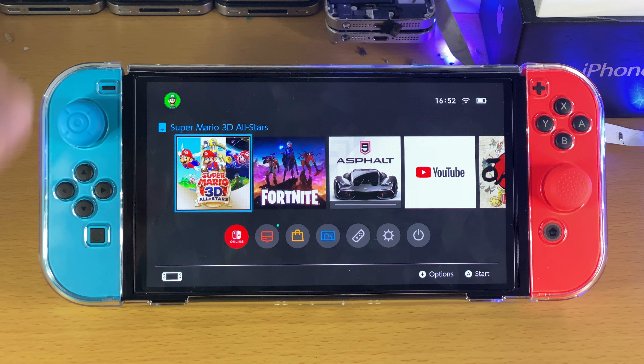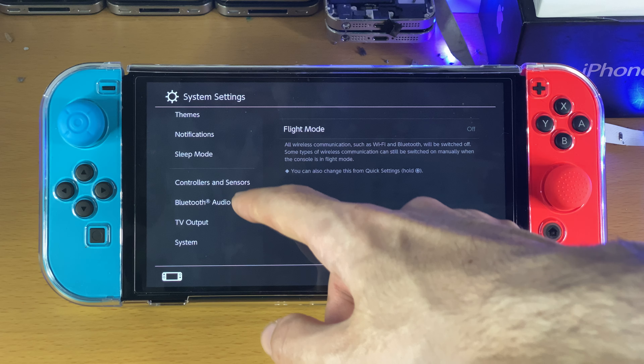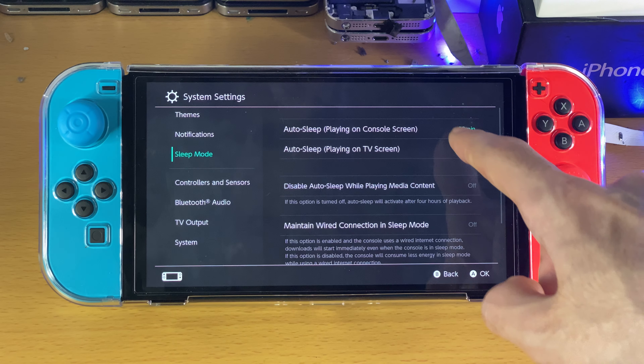Welcome everyone. I would like to show you how to turn off auto sleep mode on the Nintendo Switch OLED. Just open up system settings, scroll all the way down until you see sleep mode, and then you can see auto sleep playing on console screen and auto sleep playing on TV screen.